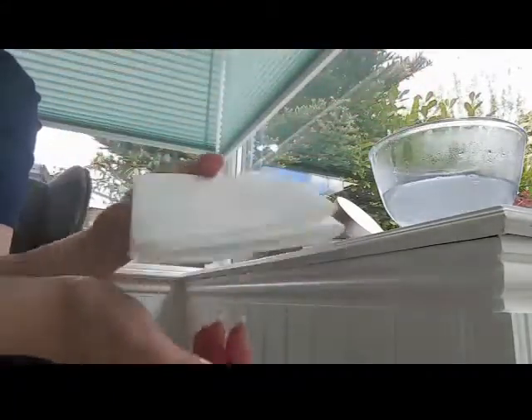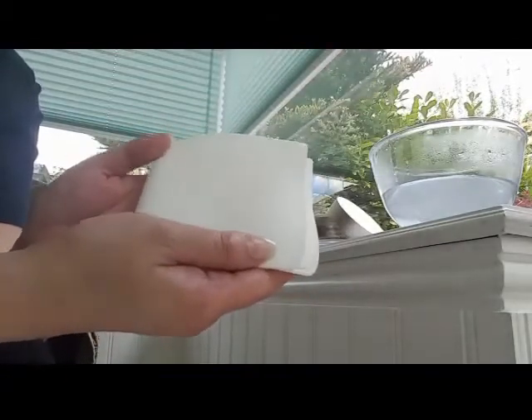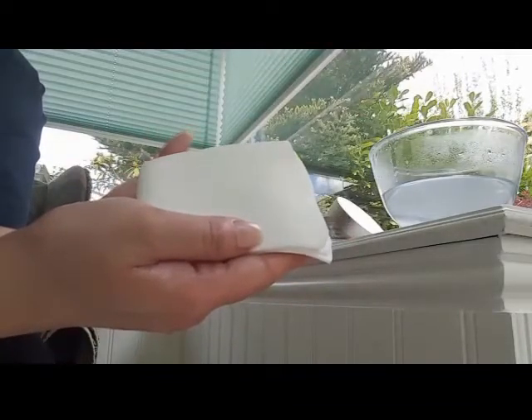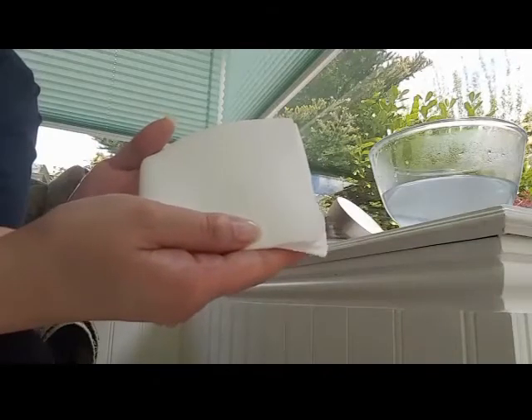These usually last about a year, so you don't need to replace them as often as muslin cloths. I definitely advise trying one if you're traveling, or if you're a bit tired of replacing your muslin cloths. These are also so much softer on the skin as well.